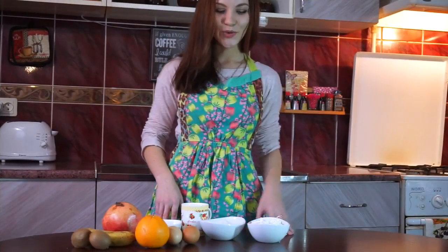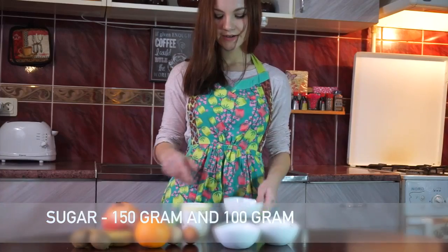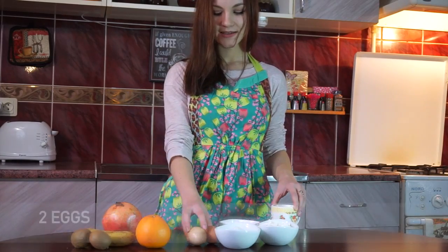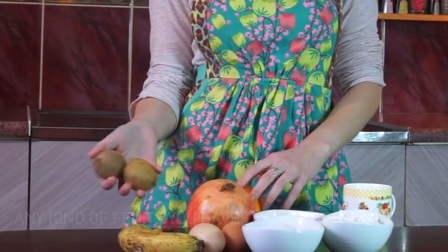Let's see what we have on this table. It's cream cheese, sugar, cream, two eggs, orange, pomegranate, banana, kiwi. What is possible to cook with this?